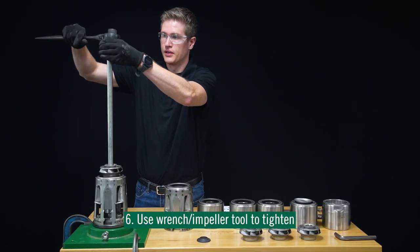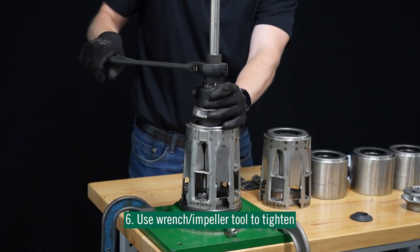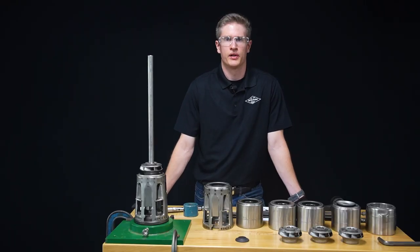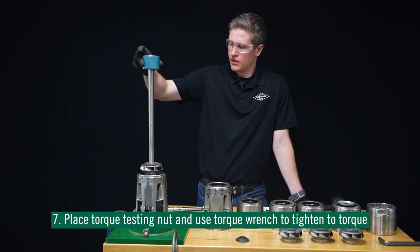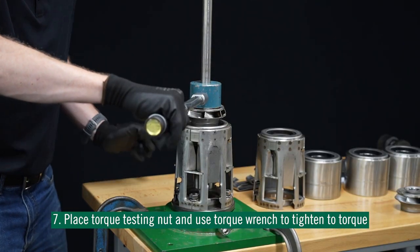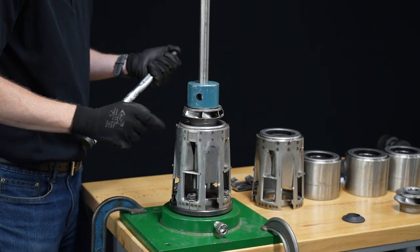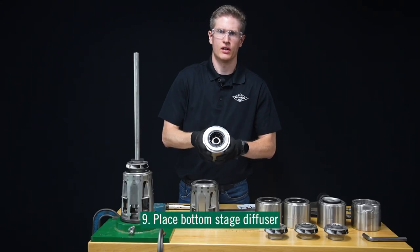We're going to take our wrench and tighten it down. Now that we have our first impeller installed, let's tighten it down to torque. For this specific assembly, we're going to tighten it down to 80 Newton meters. We'll slide our torque nut over the pump shaft and over our impeller, then take our torque wrench and tighten it down until we hear a click sound. That click means the impeller is tightened down to torque. Now we're going to install our stop ring and slide it over the pump shaft, then install our bottom stage diffuser.